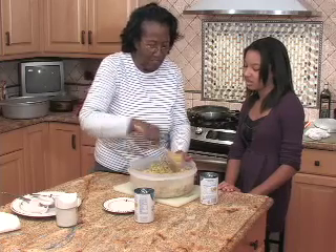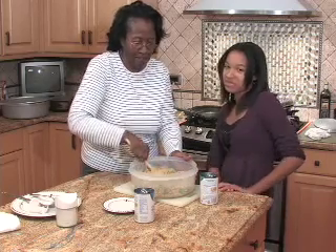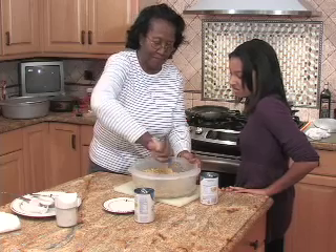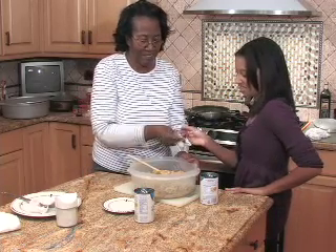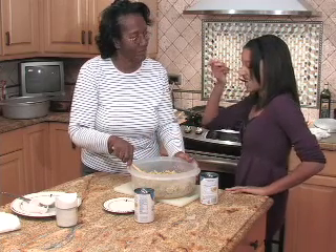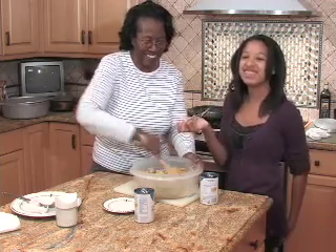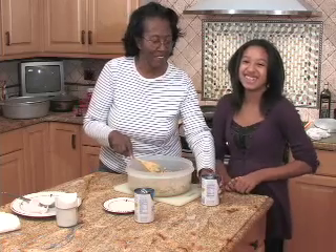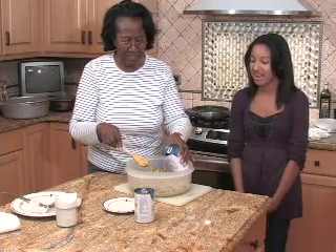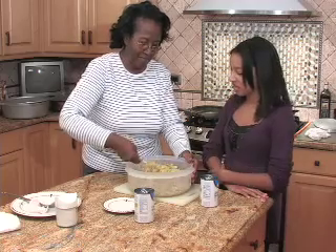I believe that one can is almost enough. Do you think so? That's pretty moist. As it goes in, I can take a little bit more consistency of the liquid. Let's do it.